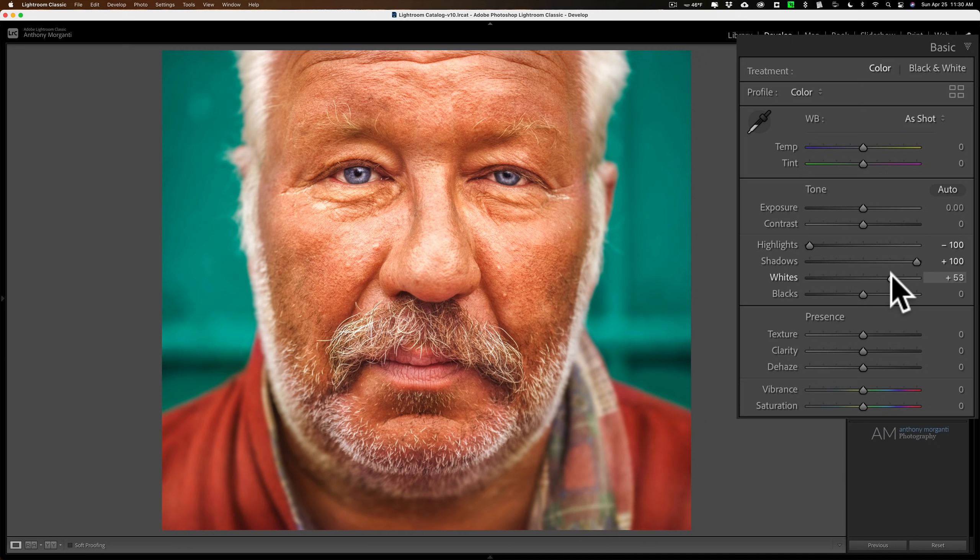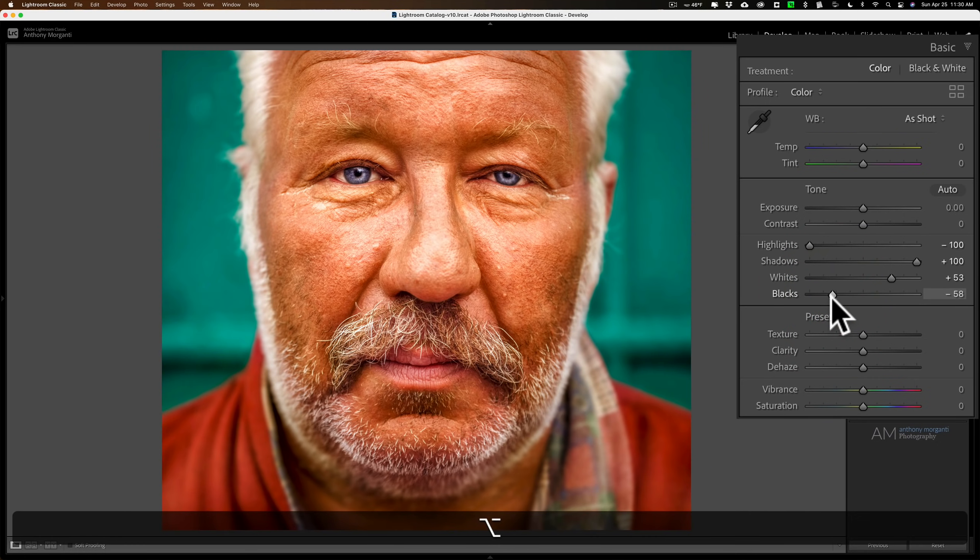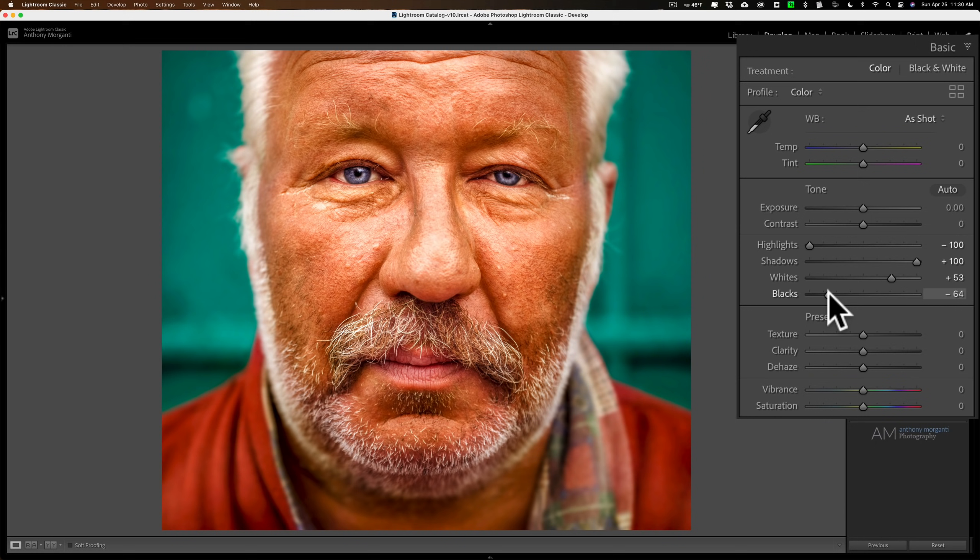Do the same thing for the black slider. Hold the Alt/Option key and click on the black slider — this time the screen turns white. Move that to the left until you see some colors coming through. We're clipping those channels, then see what that looks like. Maybe we'll just add a little more.